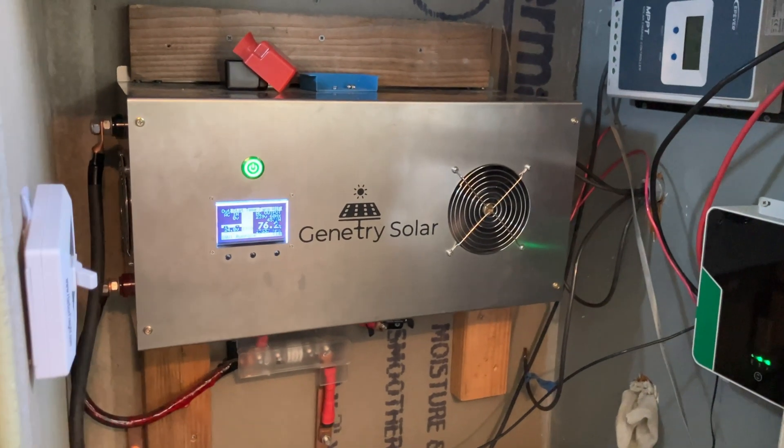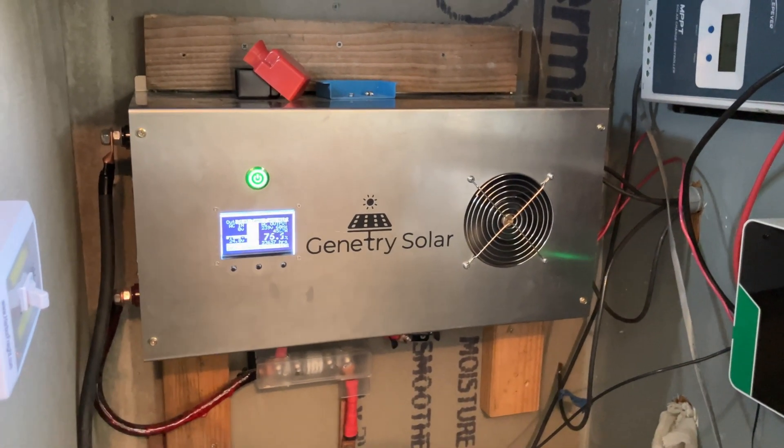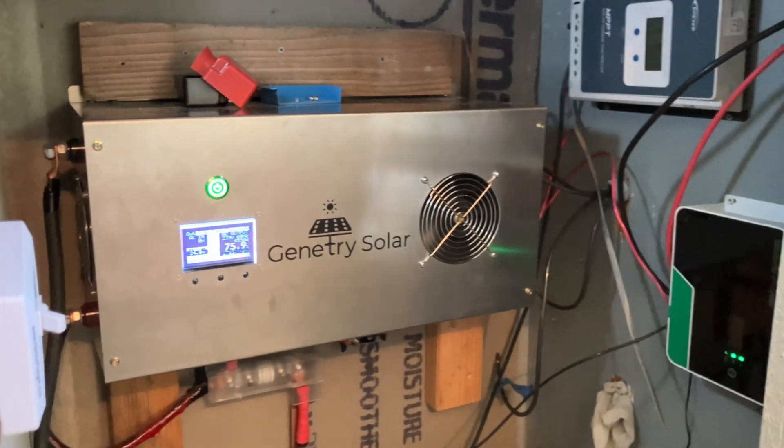Fortunately, I had a bigger inverter. This thing is bulletproof — it's ran great for three, almost four years. So we'll see how well it runs my dryer.